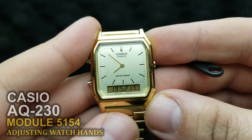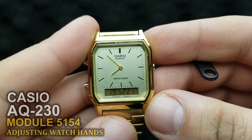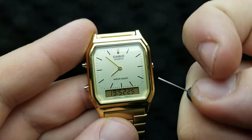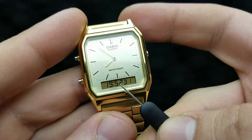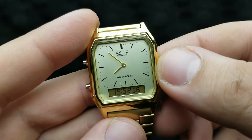Hello and welcome to my channel and my new video. I have the Casio AQ-230 and I'm going to show you how to sync your analog and your digital time, in case it's not synced — basically, when the digital time does not correspond to your analog time. Let's get started.